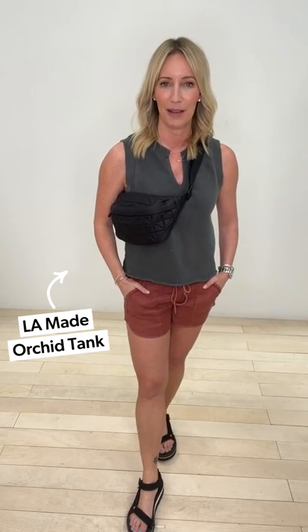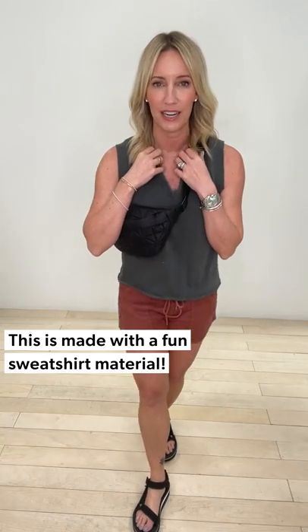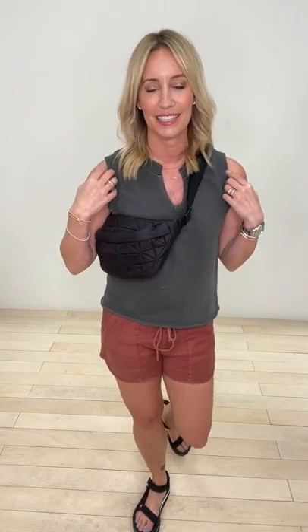Speaking of which, this fabulous sweatshirt tee from LA Made — I absolutely love it. Great washed-down gray with a split neck, really flattering and easy to wear. Because it's got fun sweatshirt details, it feels a little more put together than a typical tee.